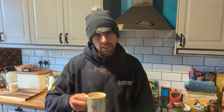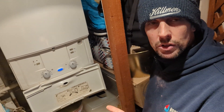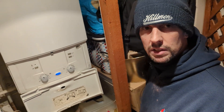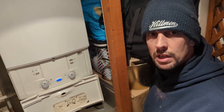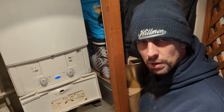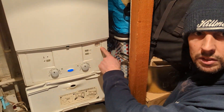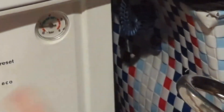So let's crack on and bleed these radiators. First job, before I even bleed the radiator, I'm just going to check what the pressure on the boiler is. We don't want to start bleeding the radiators if the pressure's really low. If anything, put a bit of extra pressure in to compensate for the pressure we're going to remove when we bleed them. So we've come to the boiler.